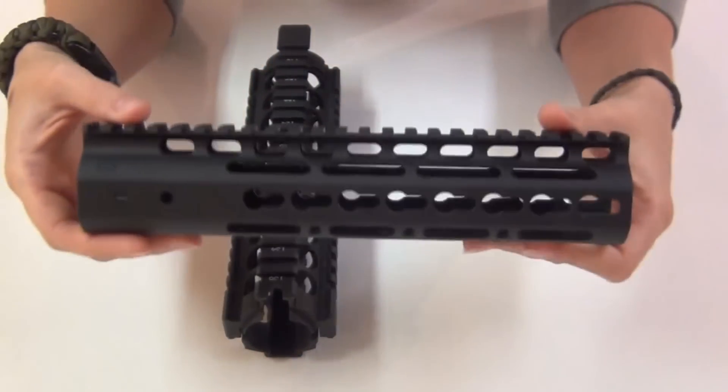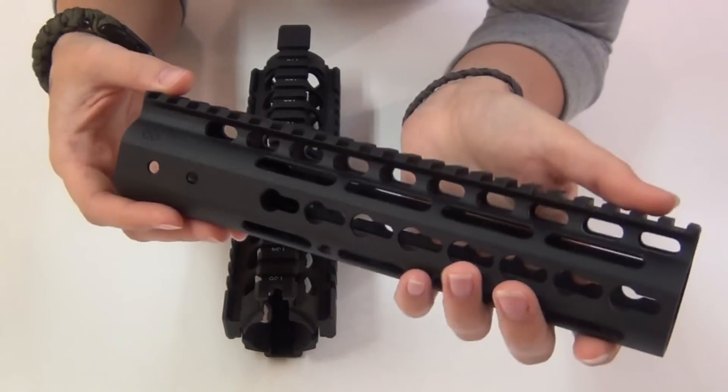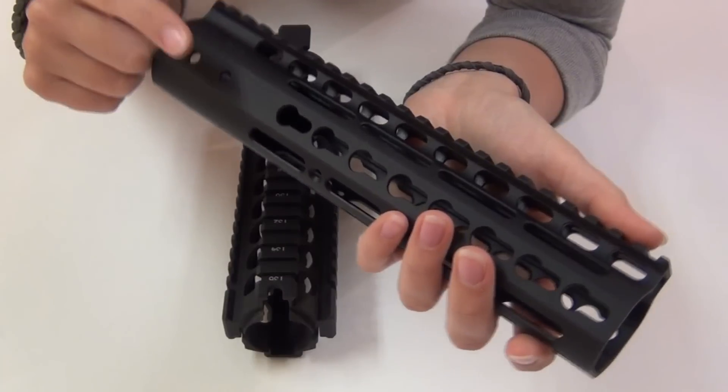I got the 9-inch version because my AR has a mid-length gas system, and it costs $255 for this length, but they do also have several other lengths that you can get.